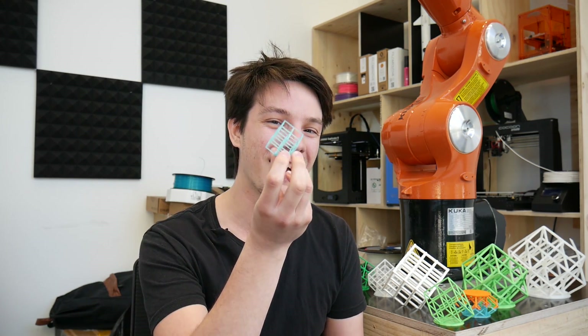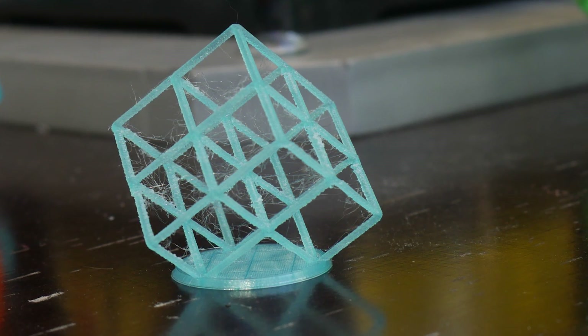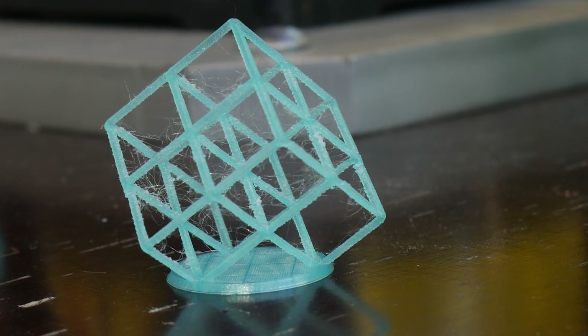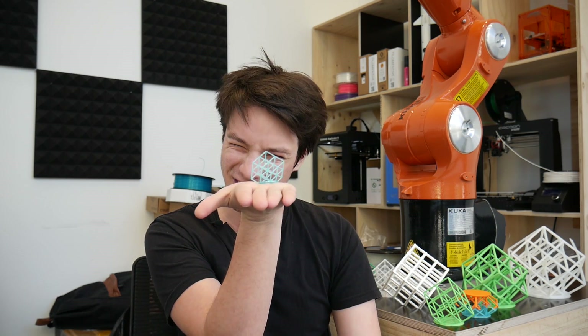It's also worth mentioning that I have tried scaling this file. Here is a tiny adorable half-scale torture lattice cube that was printed on the Prusa i3 MK2. It does have a bit of stringing — might be the filament, might be cooling — but it is the cutest thing I've ever seen.